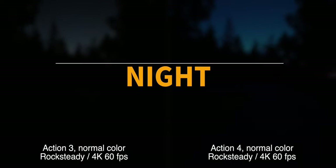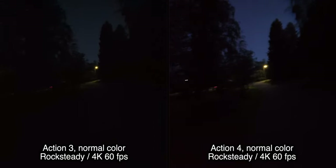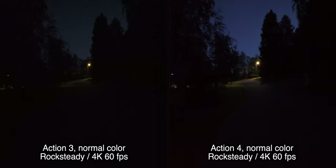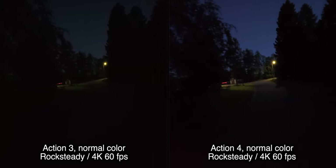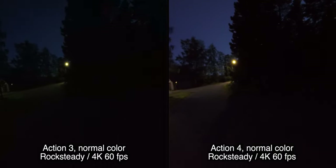It's time for the night time test. Maybe it's time for the bigger sensor to redeem itself, because it hasn't been that much different in the daytime tests. Let's see if it makes any difference now that it's night.